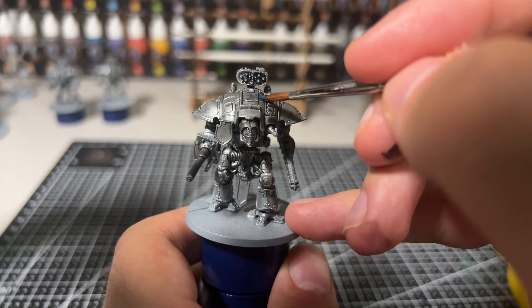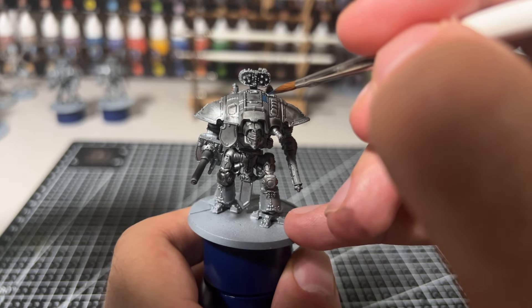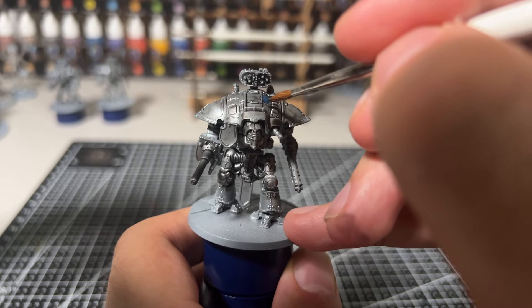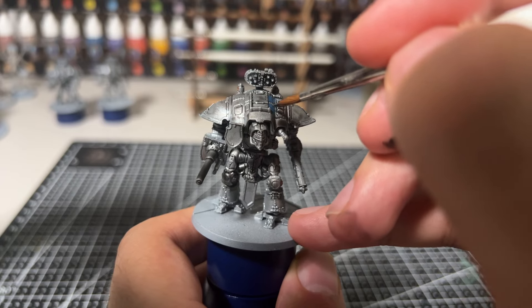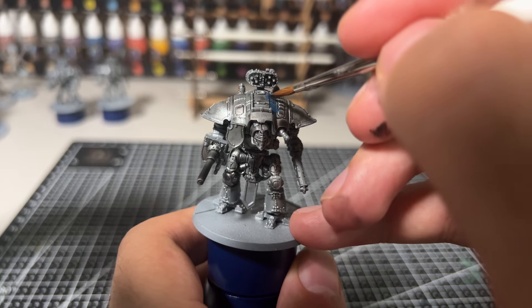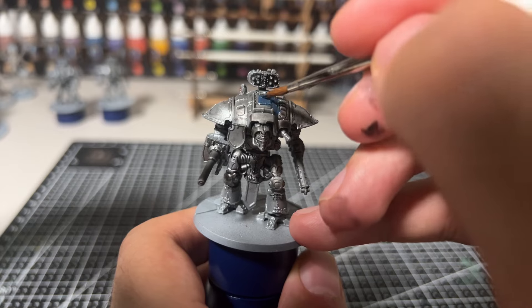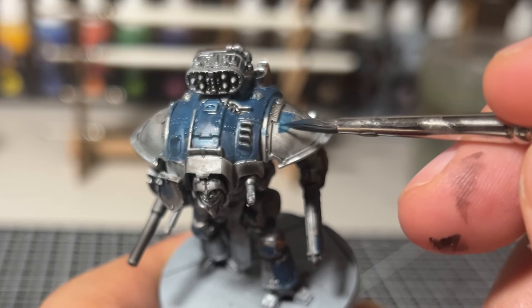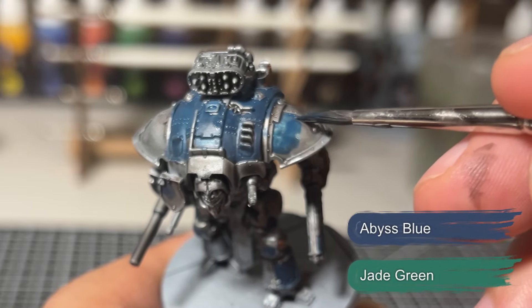Now to start the armour. This knight that we're going to be painting today, we will be painting as Knight House Lucaris, which was a traitor knight house. We'll be making use of three main colours for our armour panels. The first, which is the main colour, is going to be a dark blue-green colour — for this we're going to be using a one-to-one mix of jade green and abyss blue.